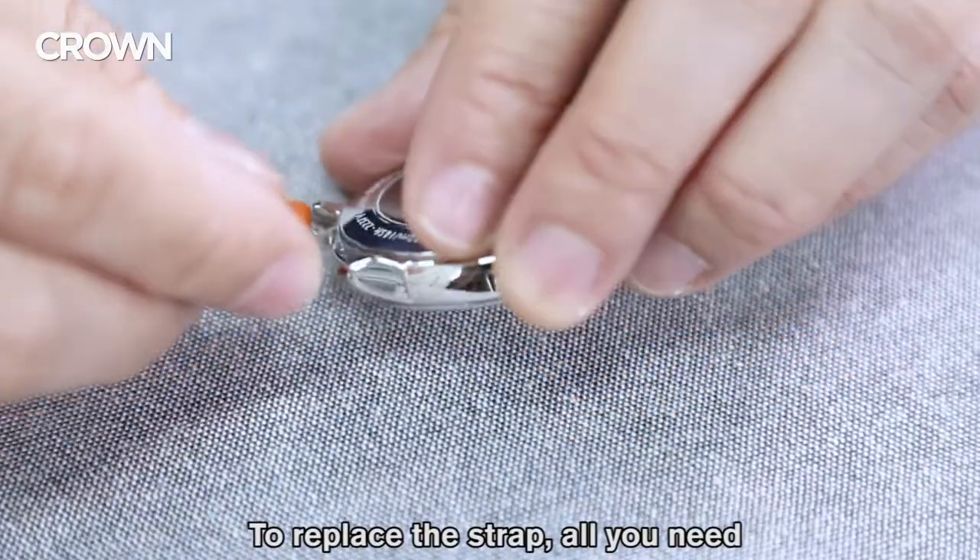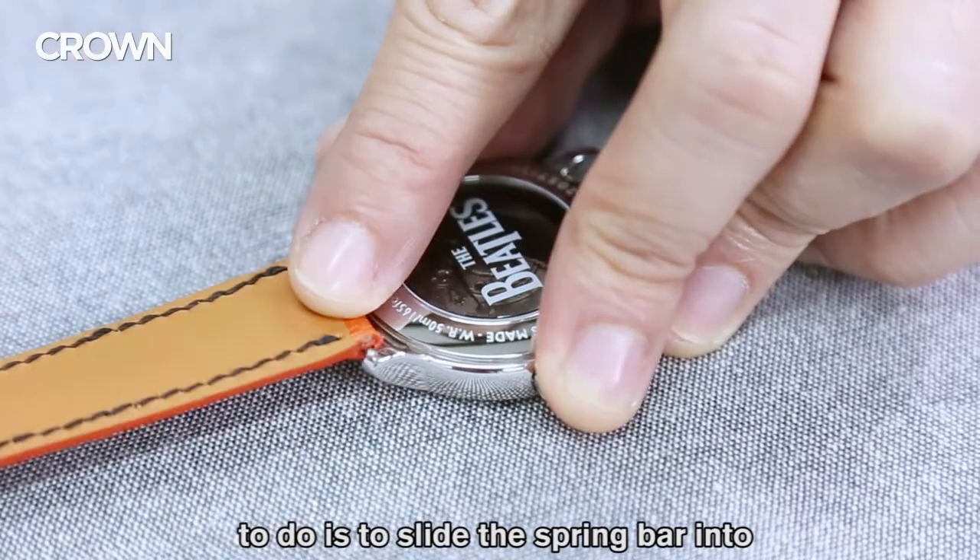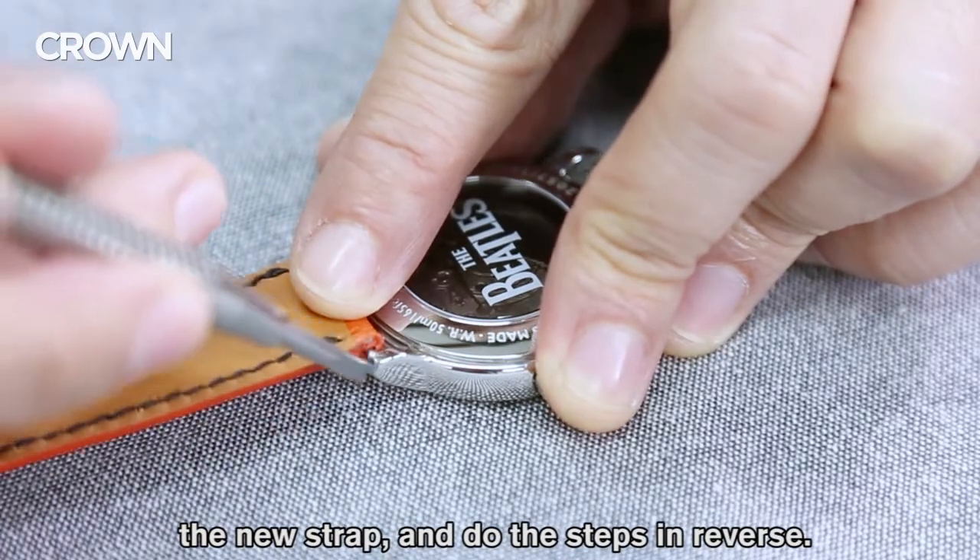Now to replace the new strap, all you need to do is slide the spring bar into the new strap and then do the steps in reverse.